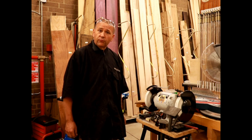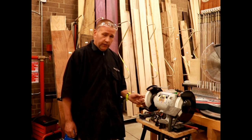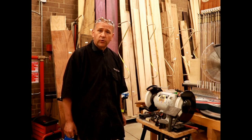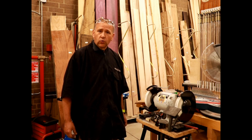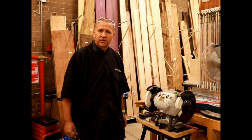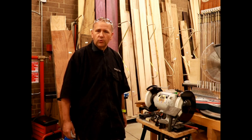First I'm going to do one freehand on the bench grinder, and then we're going to go through one video with the Wolverine system showing you how to use the Wolverine jig. And then we'll also show how to use the Toramik and set it up so you can use whichever system you have to get the most optimal use out of your equipment.